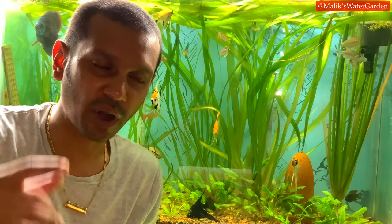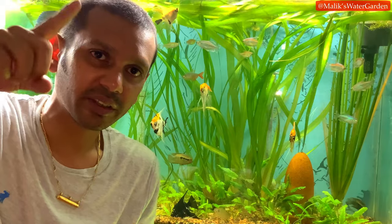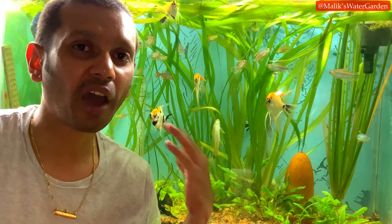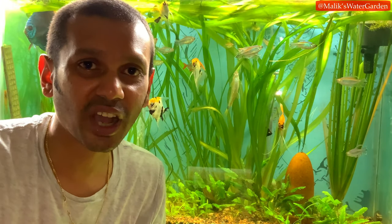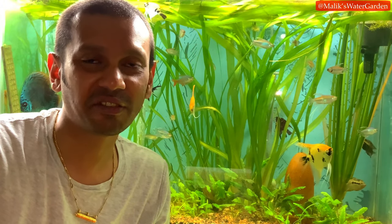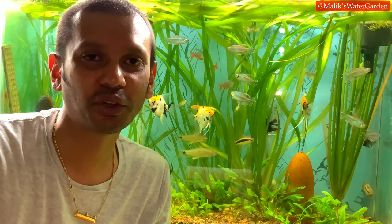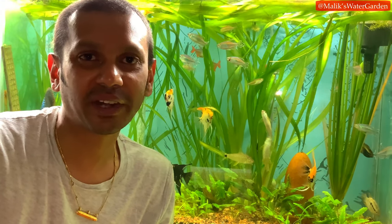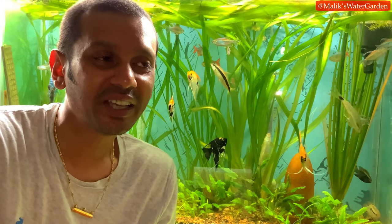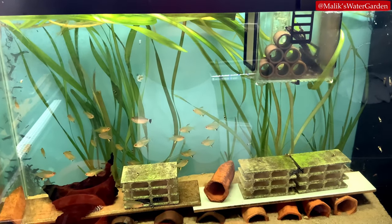That's where I fell in love with angelfish. She had wild-type scalare angelfish breeding in her larger display tanks — hundreds of fry. As a little child, I was completely mesmerized and wanted that for myself. My mom always says that every single apartment I've lived in ends up looking just like that pediatrician's office, with aquariums filling the space — and it's not something I do intentionally. It just always seems to happen.